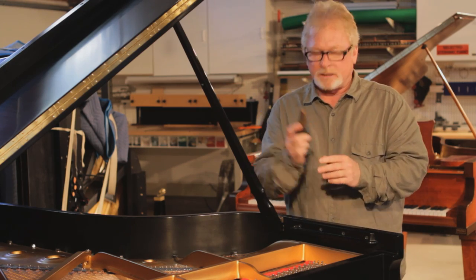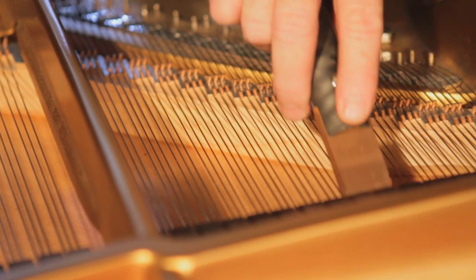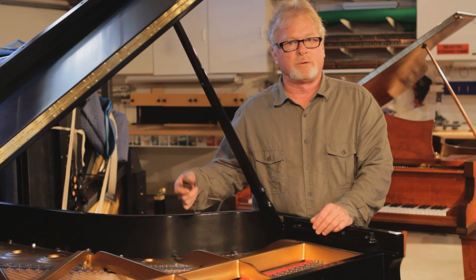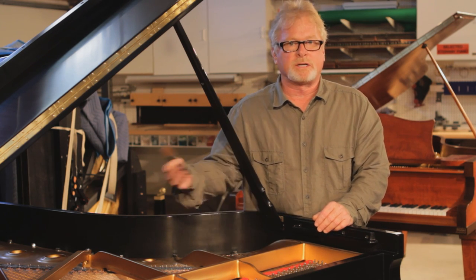You can use Polita right on the wire and just work it back and forth — it'll take that light corrosion off. Do not use this in the bass section; the bass strings will load up. Anytime the bass strings are dead, you need to replace them. But Polita is good for the hard wire throughout the whole piano, except for the bass section.